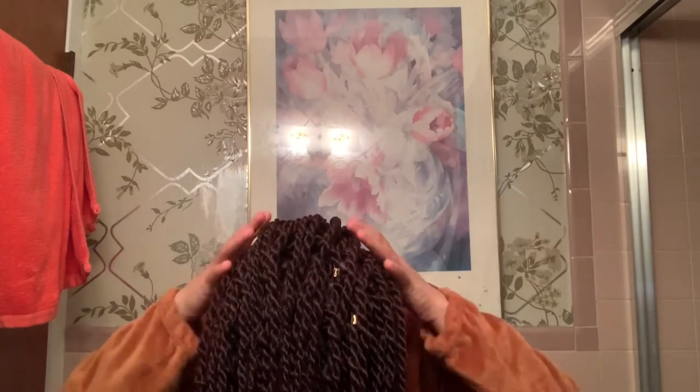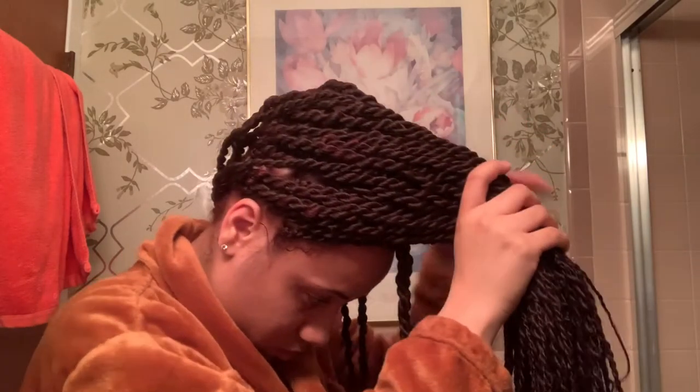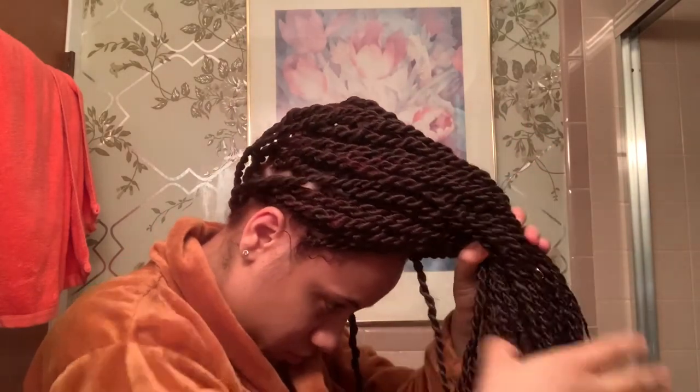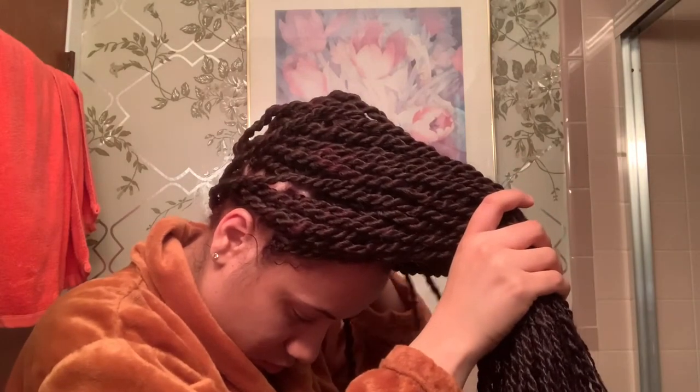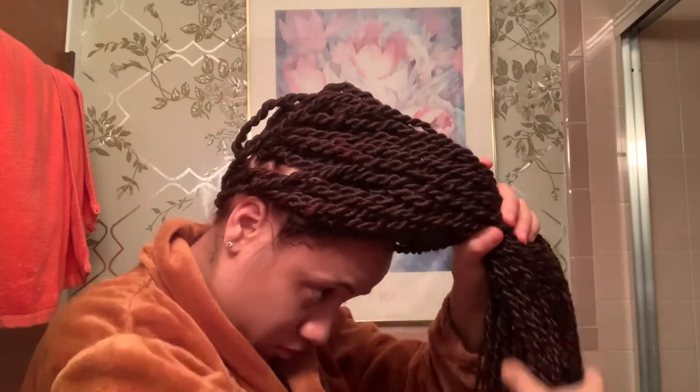Next up is the main thing I do every night. I put all my hair to the front as if I'm putting it into a high ponytail, then twist it into a bun and tie it with one hair tie. You can use two if you want, but I don't like my hair to be too tight because I cannot sleep. This keeps my hair out of the way all night.